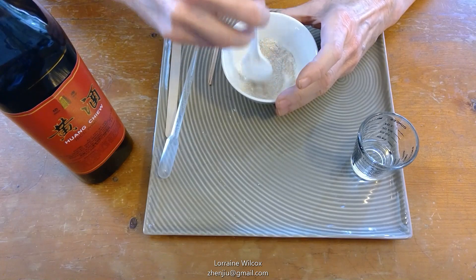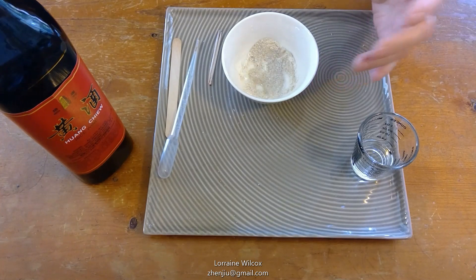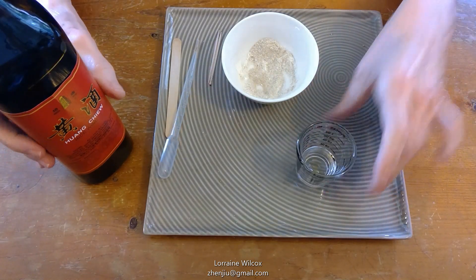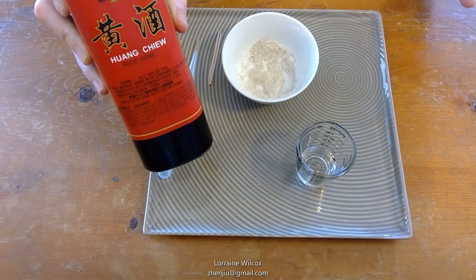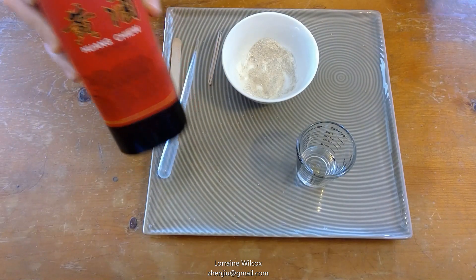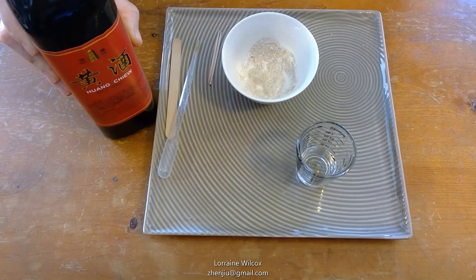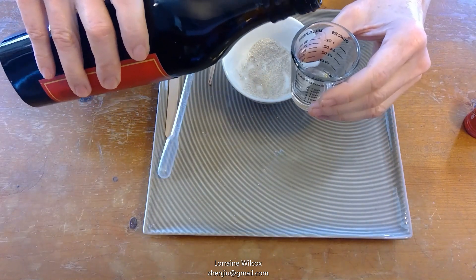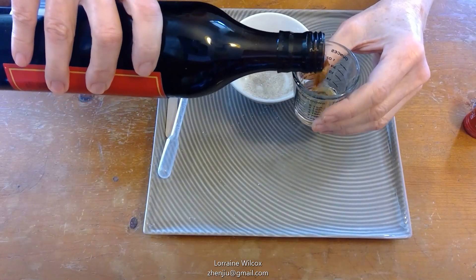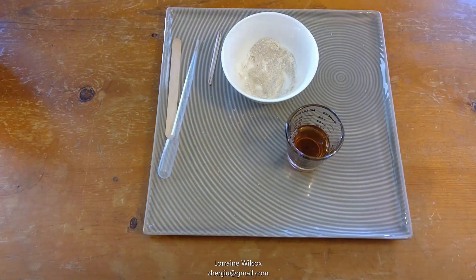Now we have to mix it with a liquid. You can mix it with plain water, or the PowerPoint recommends huangzhou, which is a rice wine that is something like 16% alcohol. It's commonly used in a lot of Chinese medicine preparations. When it calls for wine, it usually means this. So I'm pouring a little bit into a smaller container because it's easier to deal with than the larger bottle.